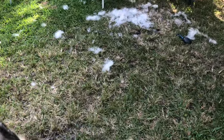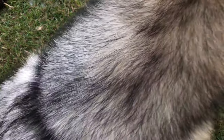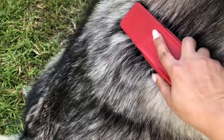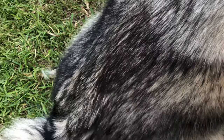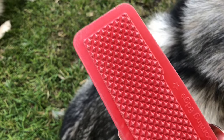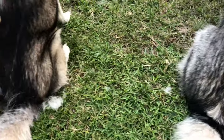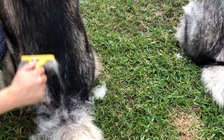They are shedding. This is with the normal brush that we use versus this thing — it doesn't get anything. This may work for a dog with short hair, like a Pug or Chihuahua, that type of dog, but with them this is an epic fail. And this is with a regular brush — look how much comes out.